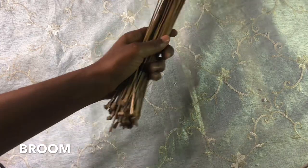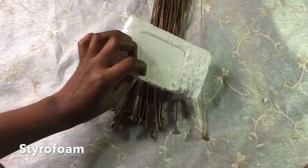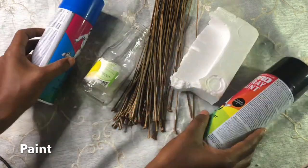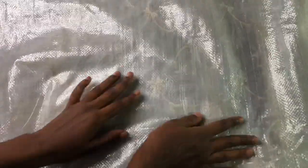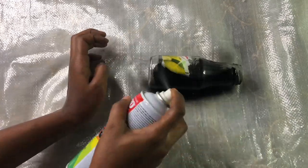For this design we are going to use a broom, a bottle — any kind of bottle you have — a styrofoam, and your paint. It can be a spray paint or any kind of paint you have. I'm going to spray the bottle first. You can use any color you want; I chose black for the bottle. If you are done with your Christmas drinks, use the bottle — don't throw them away.